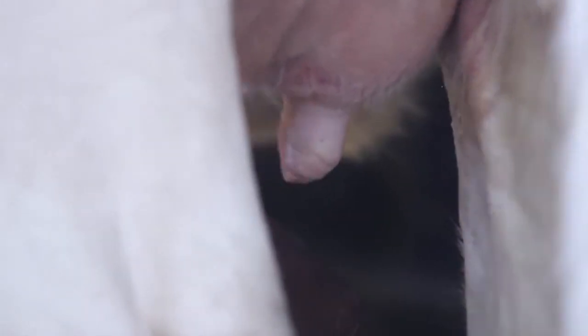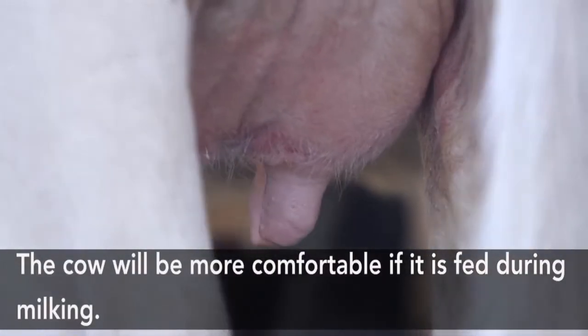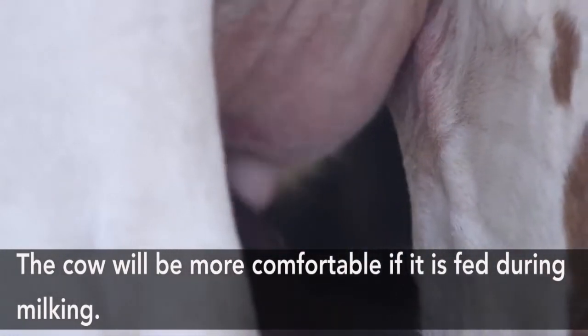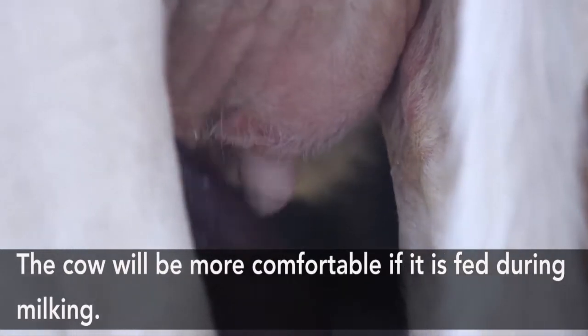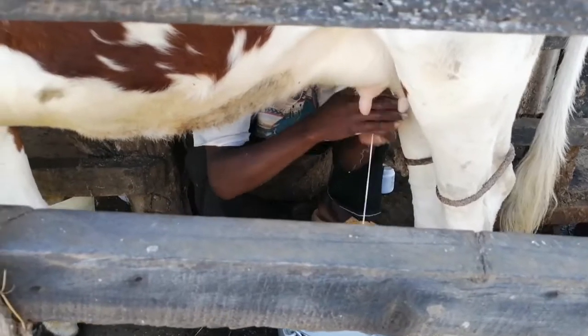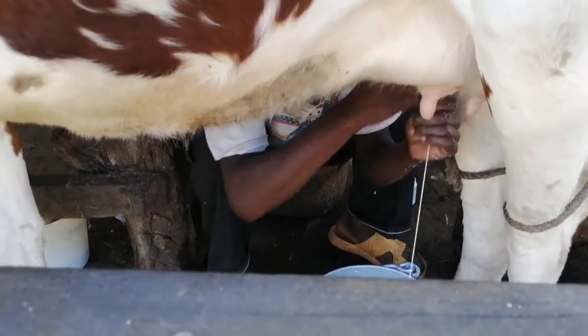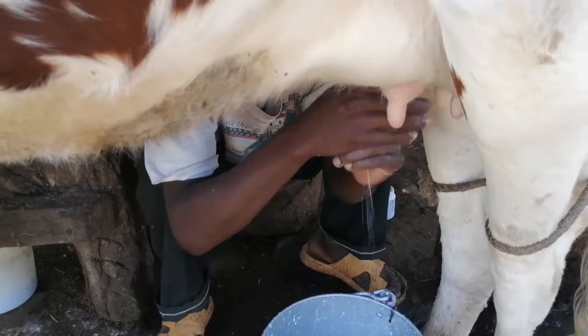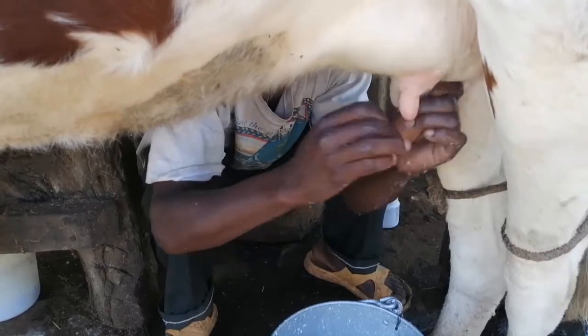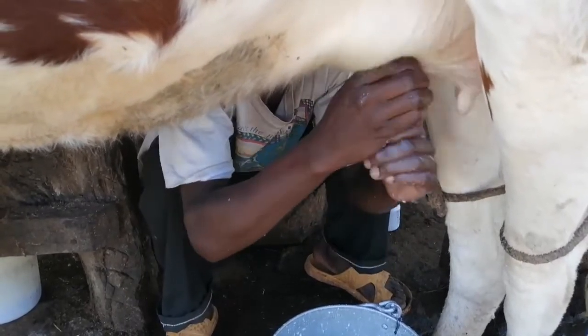Cows may differ in terms of their aggressiveness. During milking, it's important to have the animal feeding at the same time you are milking, to enable the animal to concentrate and bring more milk to the milk glands and to the udder. As you can see, this cow is feeding at the same time she is being milked, which means she is comfortable in that position.